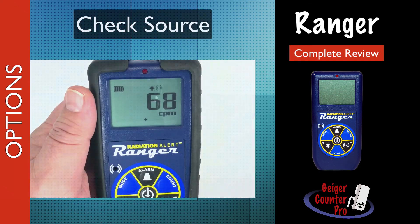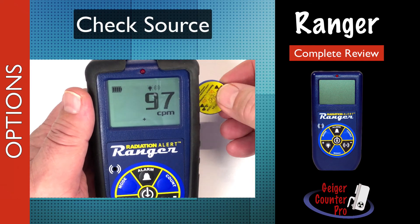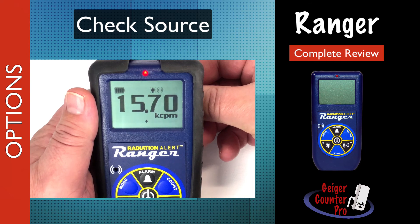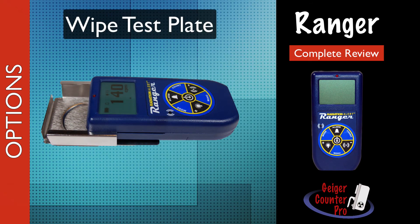Before taking the instrument into the field, it's always best practice to use a small, unregulated, 10 microcurie cesium-137 check source to verify if the instrument is operating and responding correctly. A wipe test plate can be purchased to measure smears and other samples. The test plate provides a repeatable geometry between the detector and the sample inside the test plate holder.